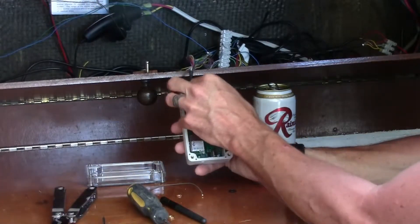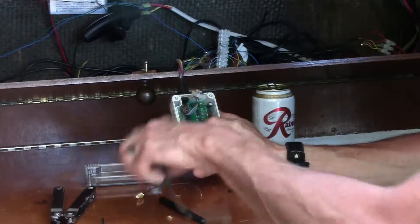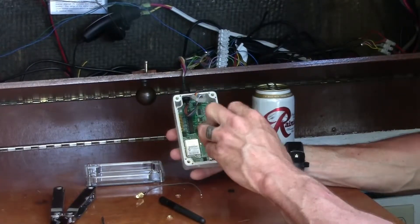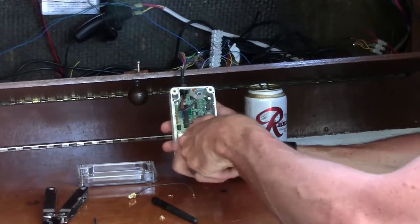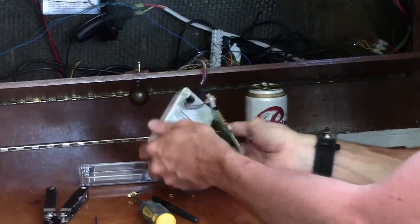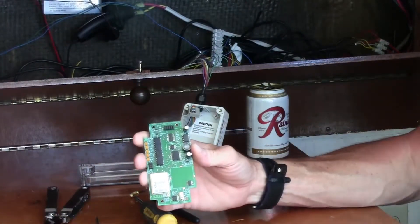Unscrew the antenna and the locking nut and push the antenna booster out of the way. Next, remove the wiring harness from the eight-pin connector at the other end of the board, and remove the mounting screws. Last, dump the board into your hand.